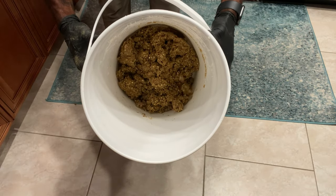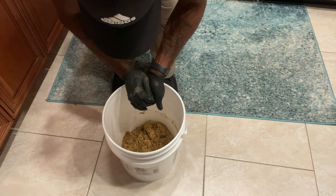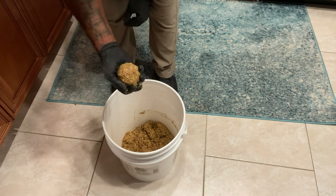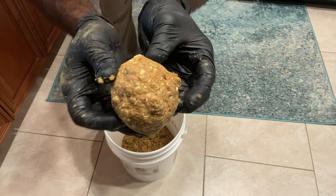The menhaden oil gives it that fishy scent and just drives fish crazy. I've used chum blocks with menhaden oil out on the water and it never let me down. Once I got the consistency I wanted, I started making my chum balls — this yields about a dozen. I dip my hand in the bucket and roll palm-sized balls. You can see when I toss one in the air and it comes back down, it stays intact — that's a good dough ball.